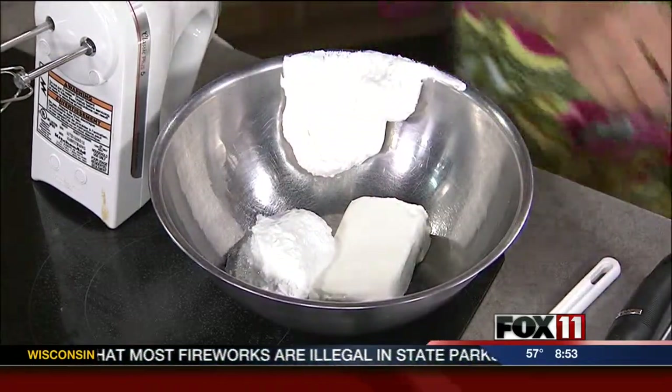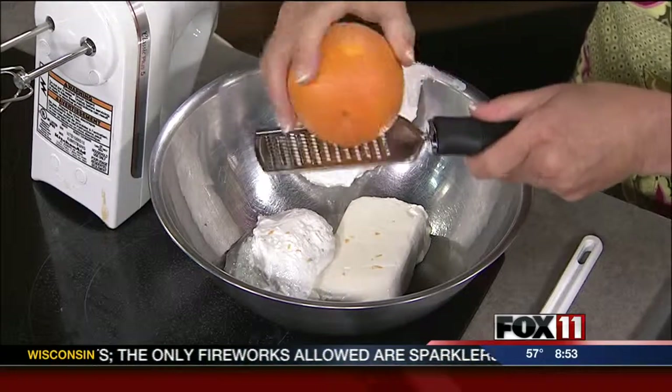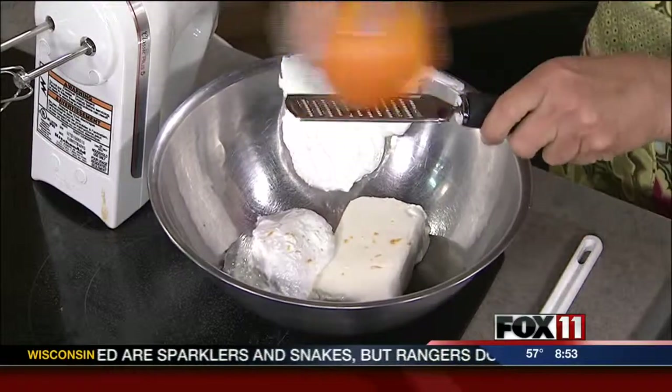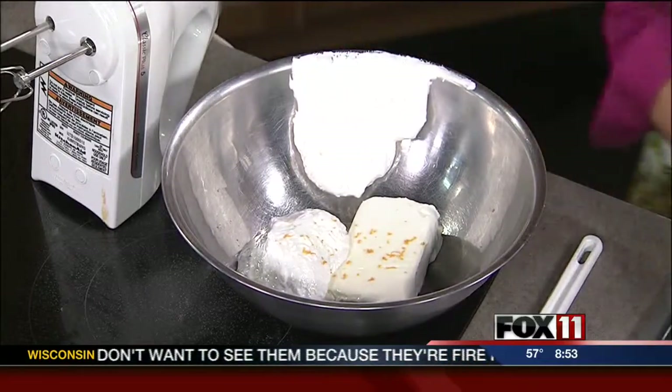Then we're going to do a little bit of orange zest, just to give it some nice orange flavor, and a little bit of fresh orange juice.